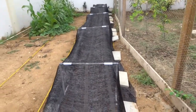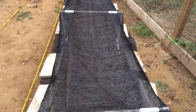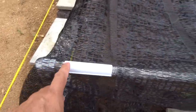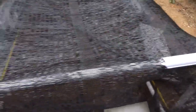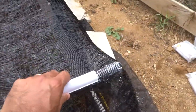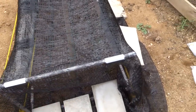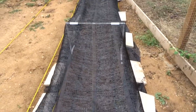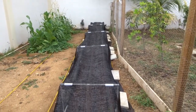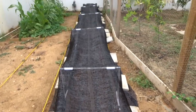Basically all it is is some shade cloth and I took some PVC pipes and made a little stand. I also had some snap ties that I bought a while back. It's all one-half inch PVC pipe, and what I did was put the shade cloth on top to kind of keep the birds and the iguanas out, hopefully.